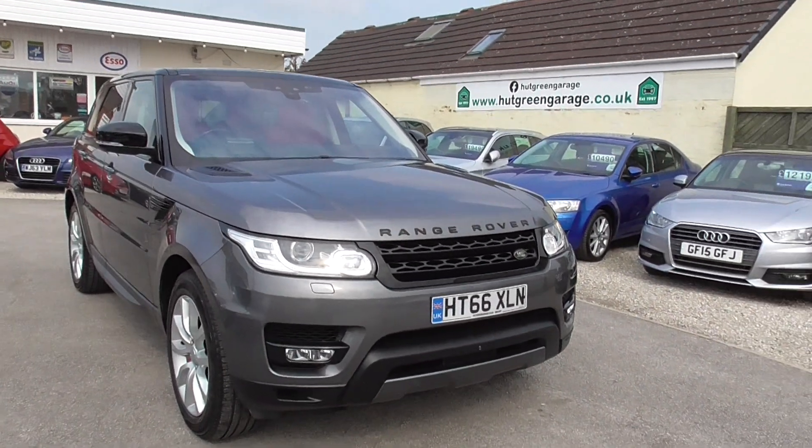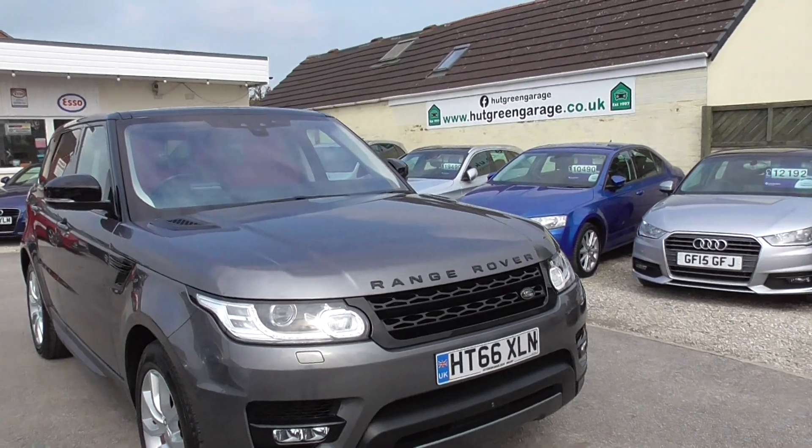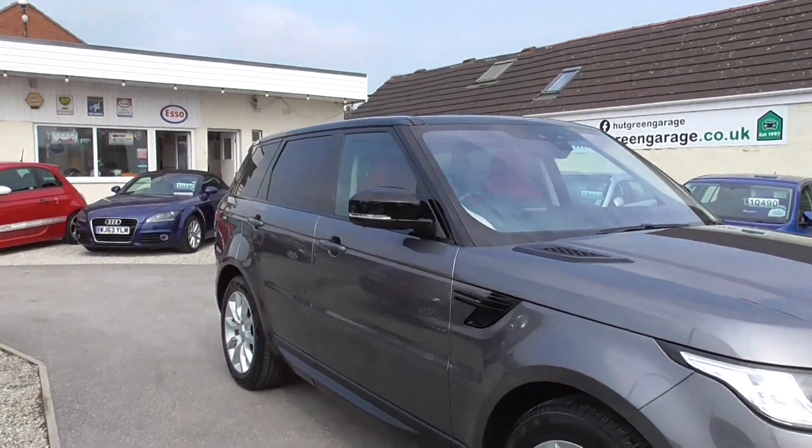Right here we have a Range Rover Sport, it's the 3 litre V6 — absolutely stunning car.